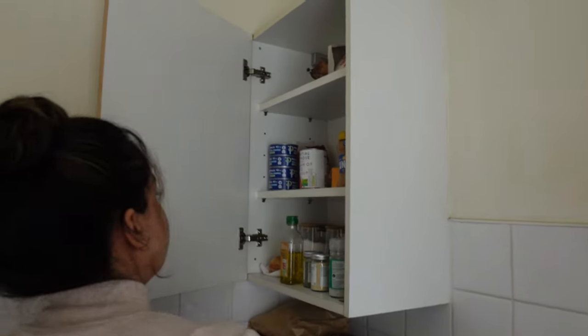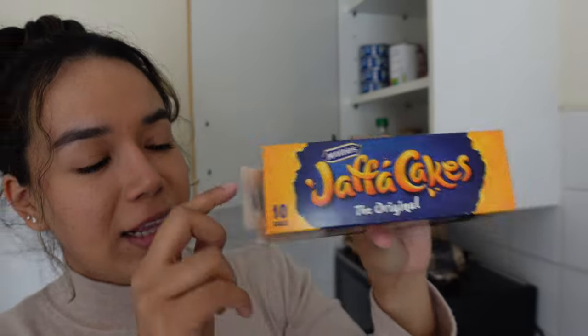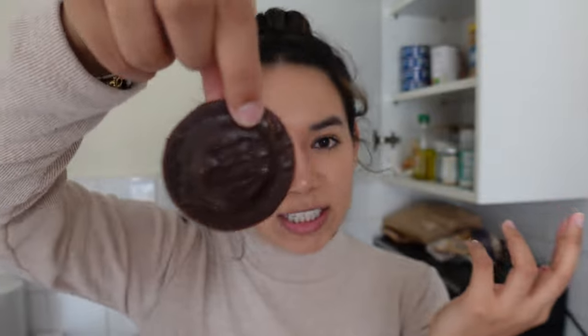We're going to show you guys what a Jaffa cake actually is. If you watched our last video, you saw our haul — we bought some of these. The box comes with 10 but we already almost ate them all. We left one as inspiration. So this is a Jaffa cake: it has a little cakey bottom, orange jam or marmalade in the middle, and chocolate on top. We're going to try to recreate this exact thing because it's really popular and honestly really good.